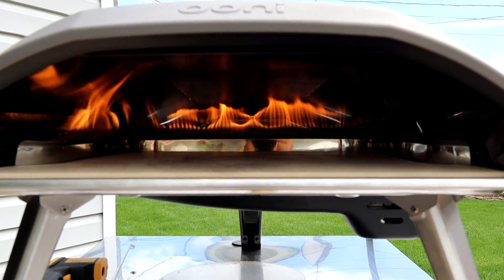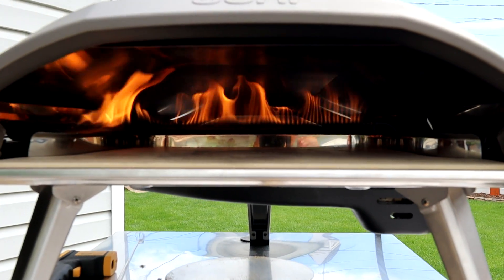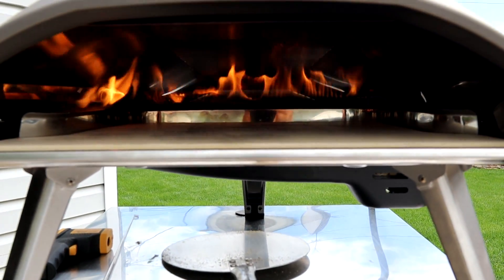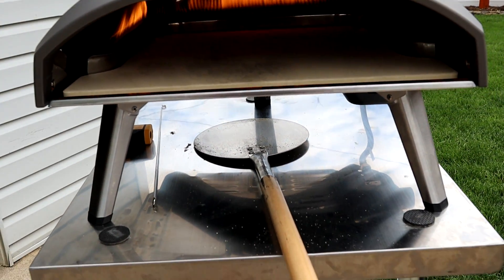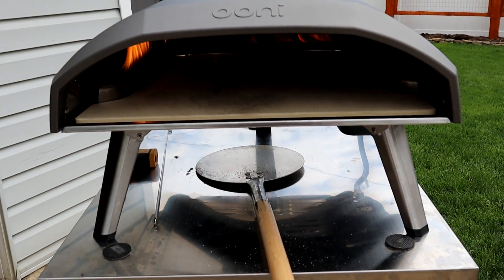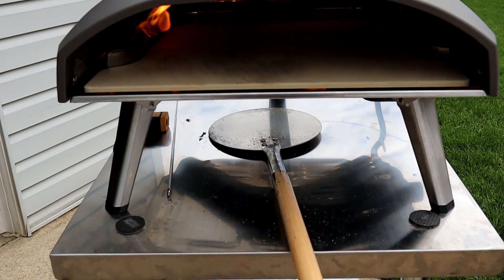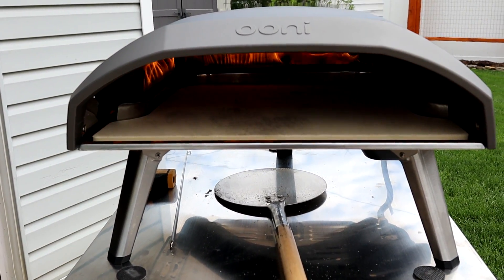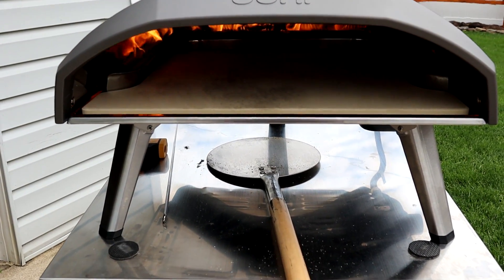It's really hot — I can feel it from here. What's nice about this L-shape is you'll really only need to turn your pizza one time to get an even cook. There's a nice huge opening, and that's a single-piece pizza stone — 15 millimeter thick, just a little over a half inch — a quarter-inch right stone. I've had this warming up for about 20 minutes, so let's check the temperature and see if we're ready to cook a pie.